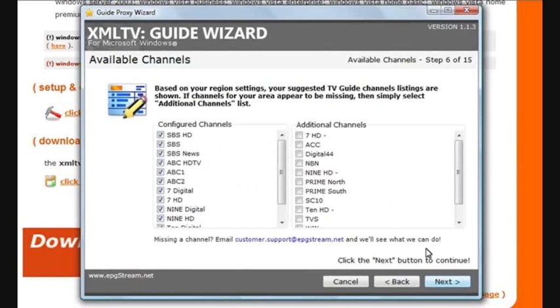Because I selected that region, it's given me a list of suggested channels: SBS, ABC, 7, 9, and down the bottom, 10. If I want to tweak the guide a little bit, I can add some extra channels, like WIN or NBN, or I can take away channels that I don't need, like 7 and 7HD. In this case, I do need 7 and I'm not really interested in WIN or NBN. Once you've got your channel listing, click Next to Continue.